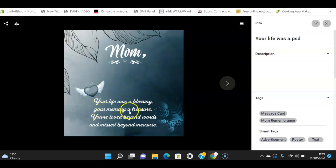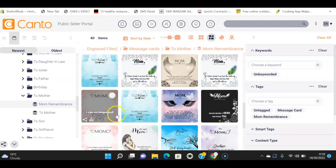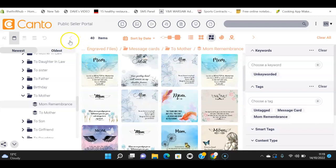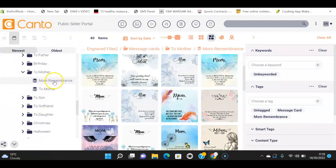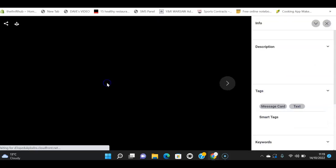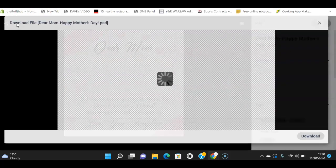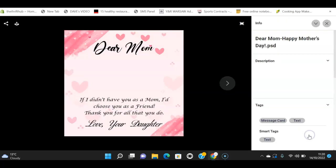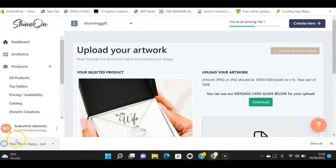I found one for moms — it says 'If I didn't have you as a mom, I'd choose you as a friend. Thank you for what you do.' That's great, so I'll download this one. Now I'll come back to Shine On and try to upload it by dragging it in.